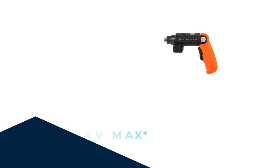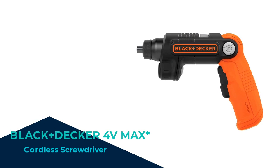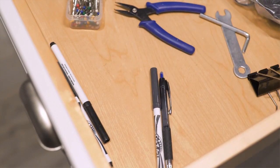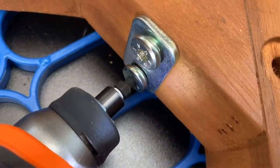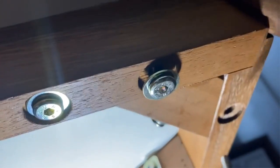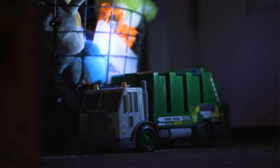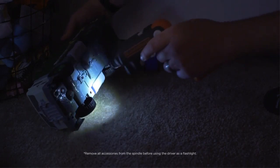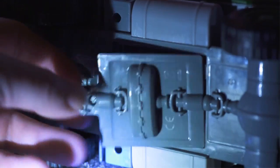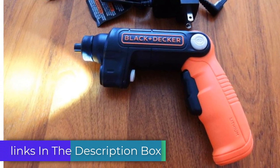Number 3. Feast your eyes on the Black+Decker 4V Max Cordless Screwdriver with LED Light. This compact and powerful cordless screwdriver is your new best friend. It makes screwdriving effortless and saves your wrist from strain. Whether you're assembling furniture or working on DIY projects, the Black+Decker BDCSFL20C gets the job done with its impressive torque and versatility. The built-in LED light illuminates dark corners, making your work easier and more accurate.